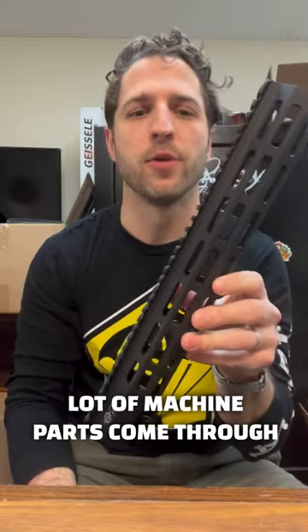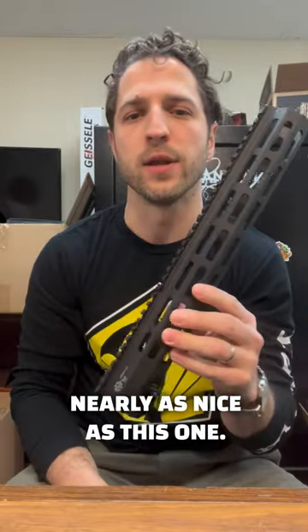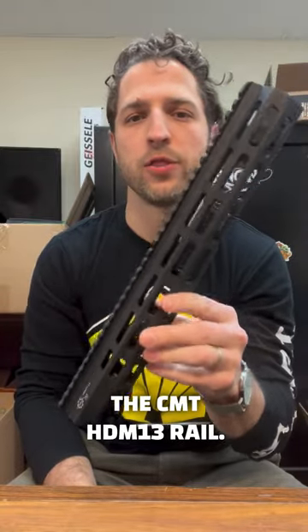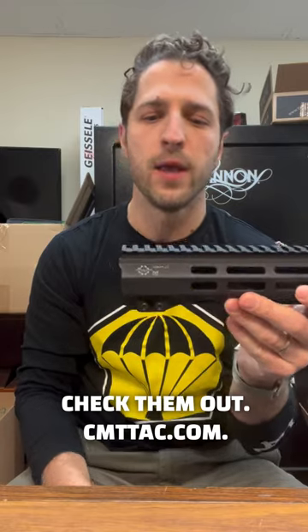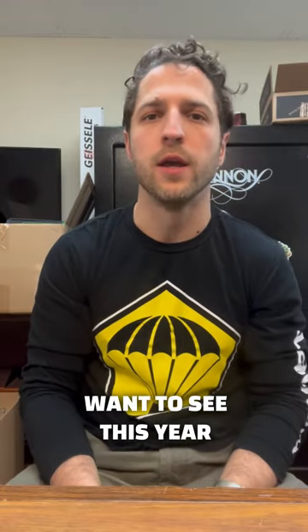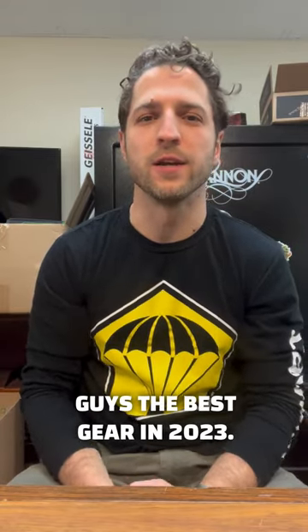I've seen a lot of machine parts come through over the years that don't look nearly as nice as this one. So there you go — the CMT HDM13 rail. Check them out at cmttac.com. Everything these guys make is absolute money. If you have any specific products you want to see this year, put them in the comments below. We're going to be working hard to bring you guys the best gear in 2023.